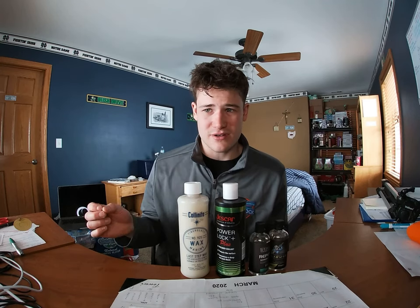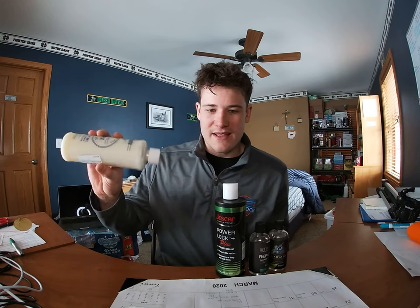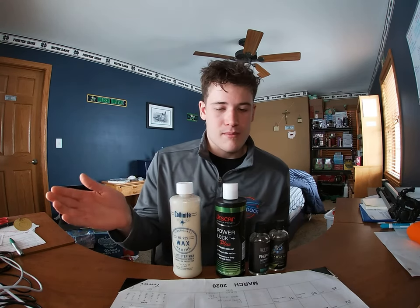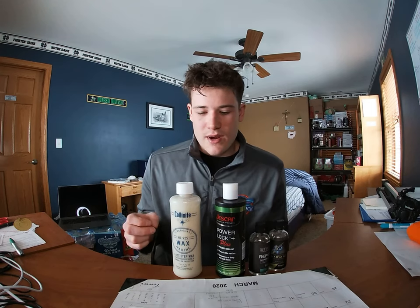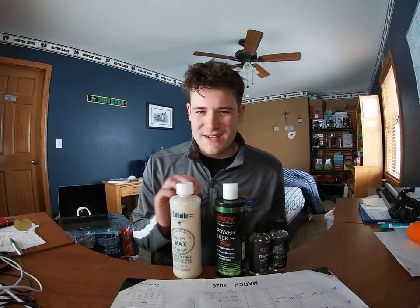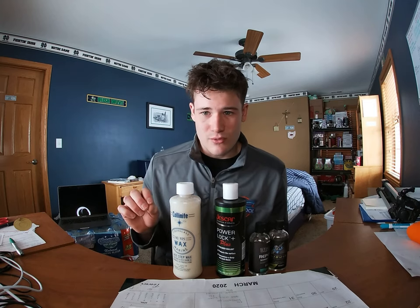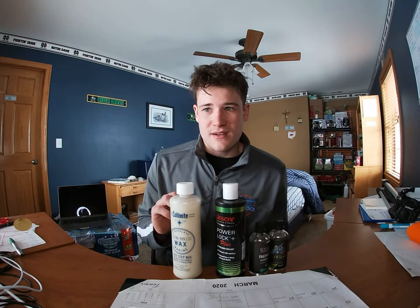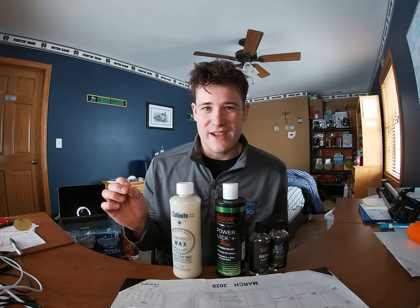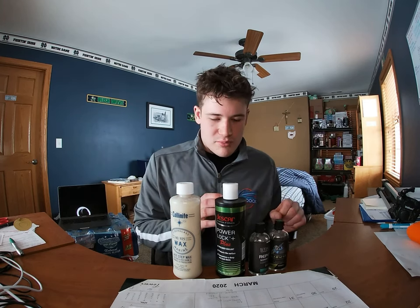In terms of how to apply, there are two ways: by hand or with a polisher. If you're using a polisher, get a foam polishing pad, put the product on the pad, and buff it onto the boat. If applying by hand, put it on an applicator and apply it to the boat. Either way, you have to wait for the product to haze over — about five to fifteen minutes depending on temperature and direct sunlight. Then wipe it off with a microfiber towel.